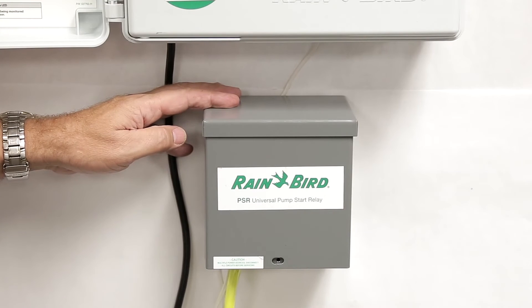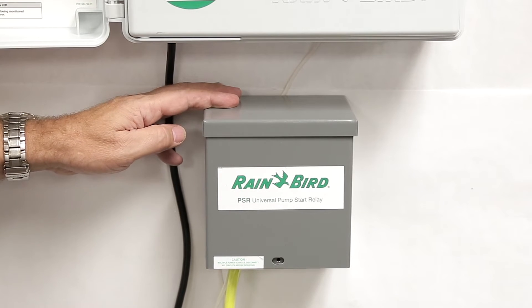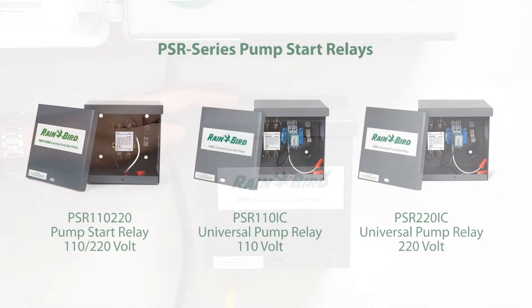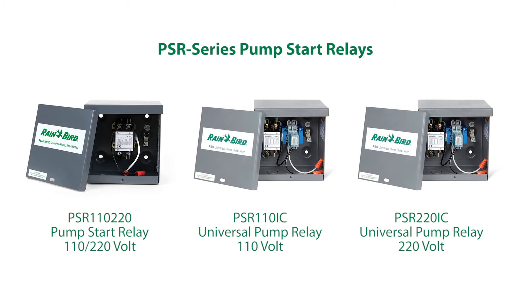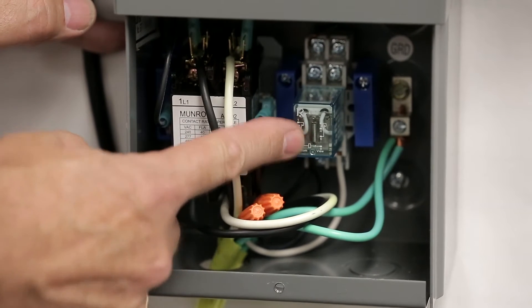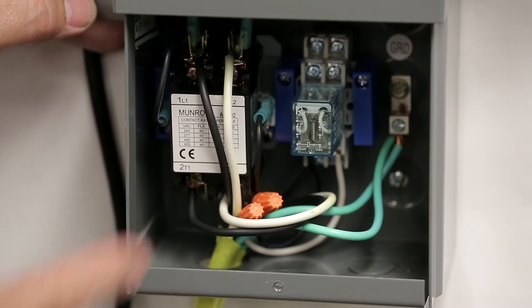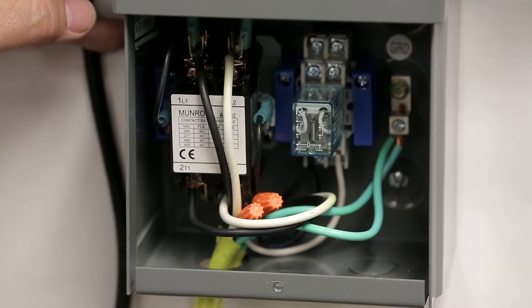Especially with larger pumps, larger pump start relays may not be compatible with the power output of the ESP-LXME2 or typical controllers. Rain Bird recommends using Rain Bird PSR Series Pump Start Relays, which incorporate a unique double relay system. Rain Bird uses a smaller ice cube relay, which the controller energizes and in turn energizes a larger relay, sending power to the pump.